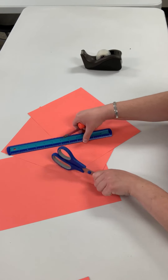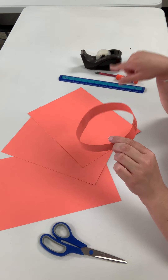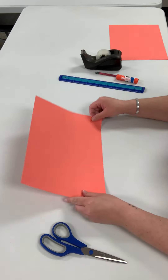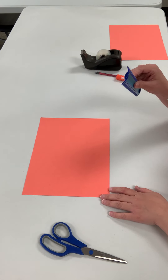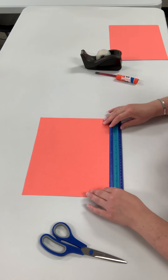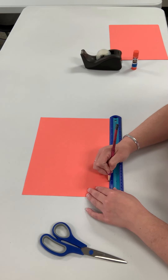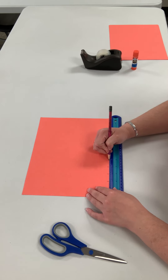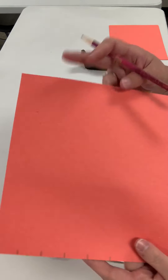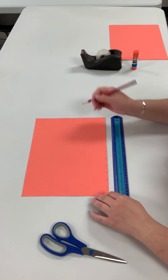For the first part we'll be making the headband. This will hold the pieces and then we'll put the tail on it. Take one piece of paper and put it long ways, and then with your ruler find the inches side and take it down. You'll need to make about six marks. I made six little tick marks on the bottom and there will be extra paper on the side.